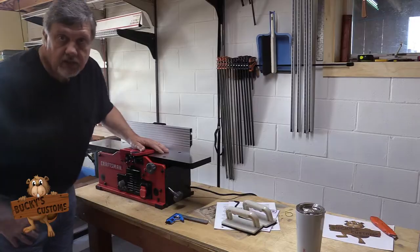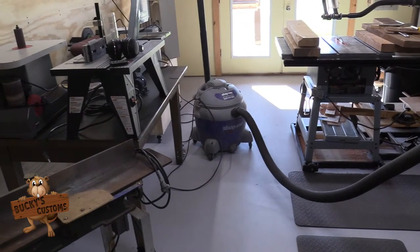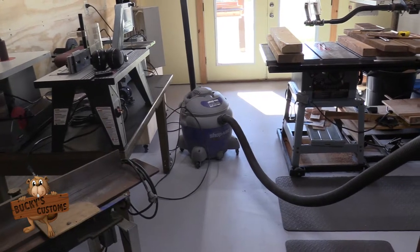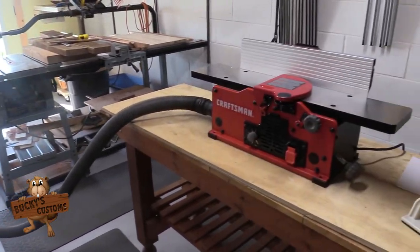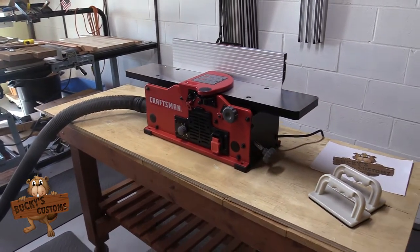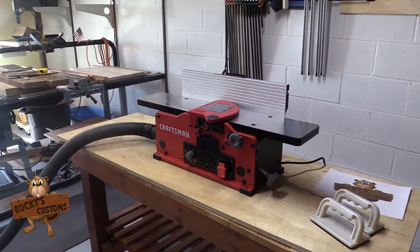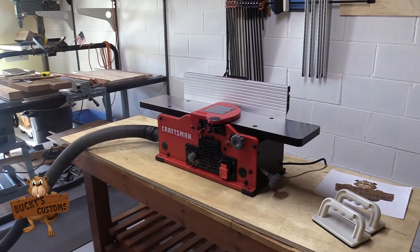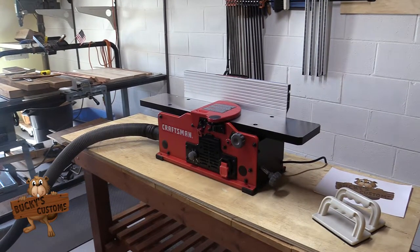I think I'm going to give it a go. Obviously I don't have my dust collection set up in the shop yet. I'm using that little 16-gallon shop vac, and if it fits snugly to the joiner, well, let's give this thing a test run on some of my burnt maple over there.